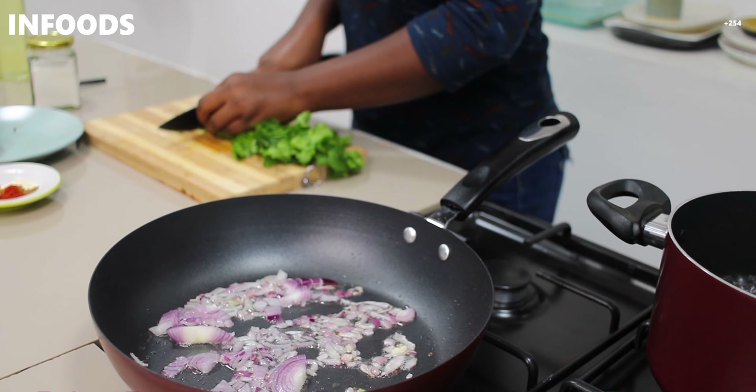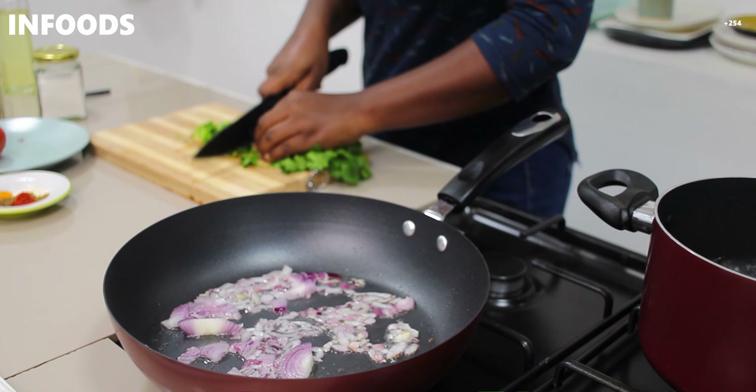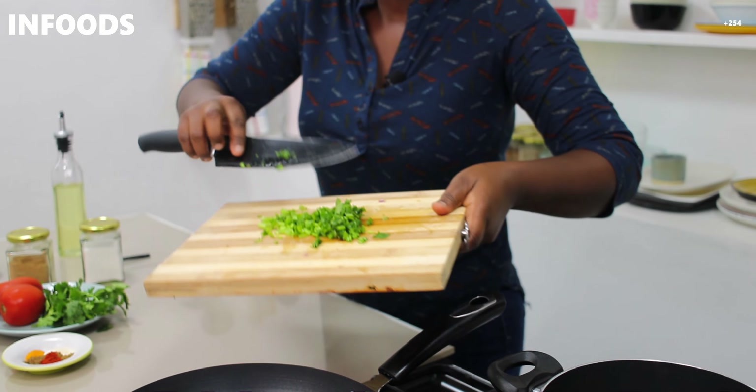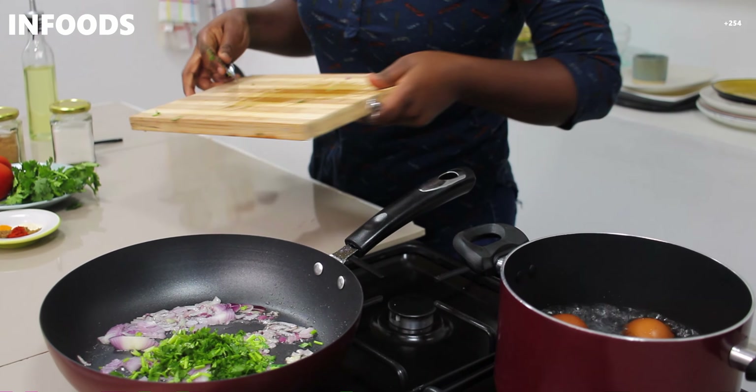I am going to be making egg curry. It's simple and very fast — if you're feeling lazy and you don't feel like cooking, this is a very fast recipe and you'll be done in no time.